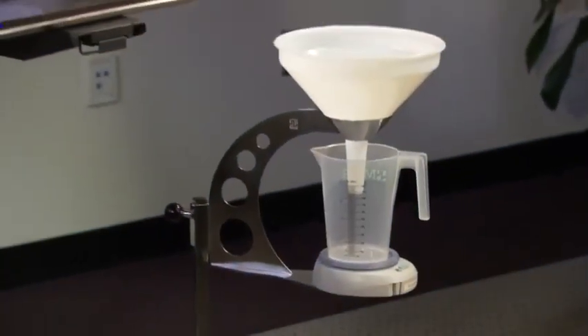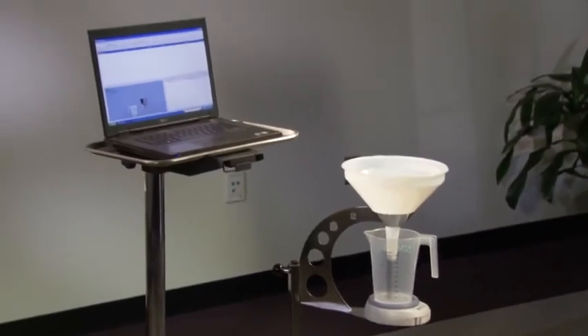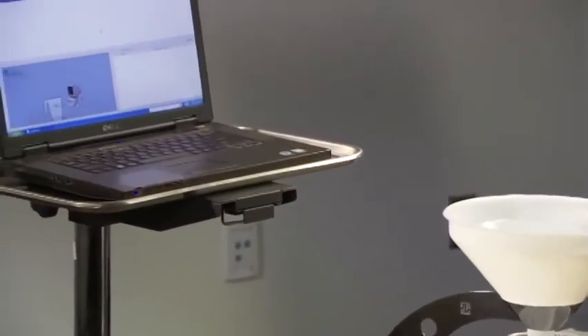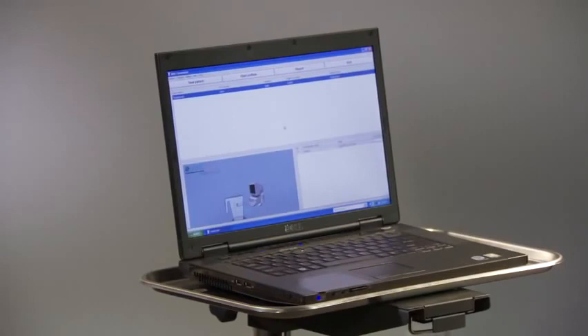In addition to the SolarBlue, Medical Measurement Systems also offers a standalone uroflow system called the Flowmaster. The Flowmaster utilizes software that connects to any Windows-based computer and lets the technician perform uroflow studies, communicating via wireless Bluetooth technology, allowing the patient to void in a comfortable and private setting.